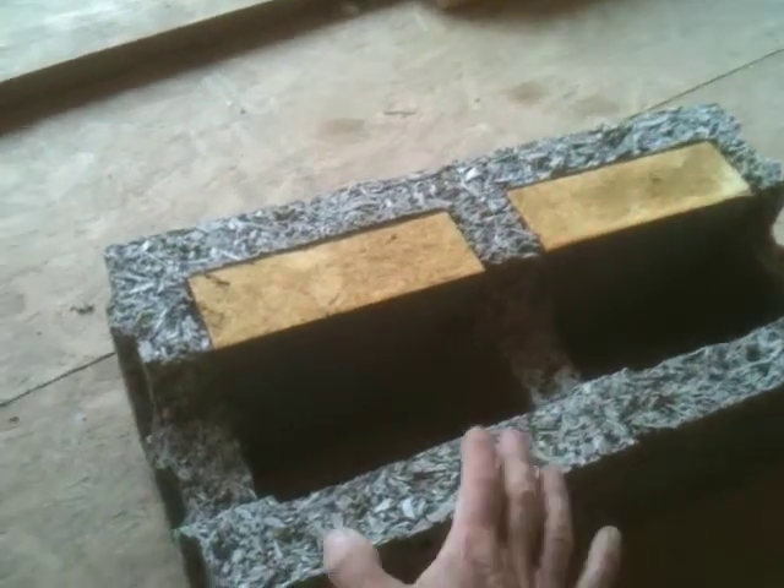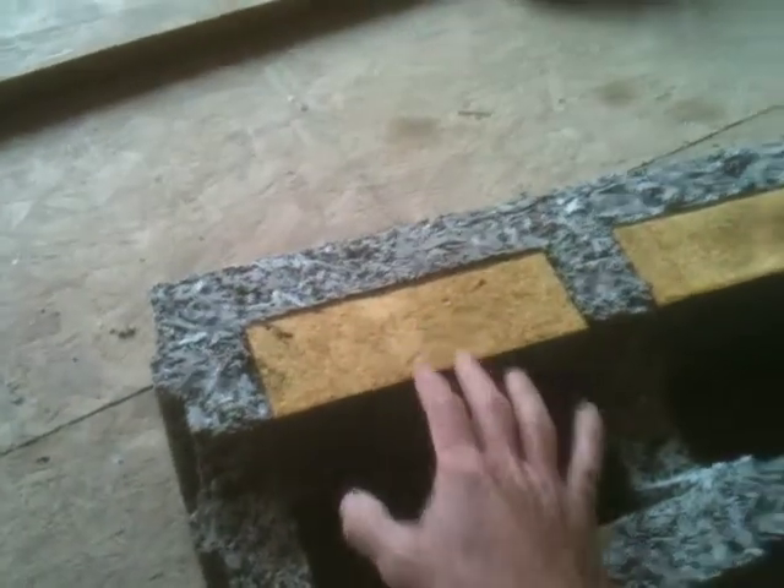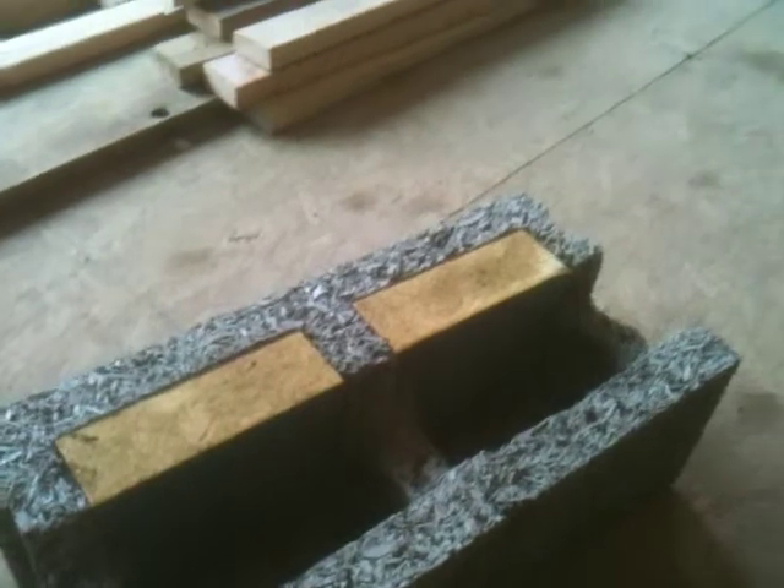These blocks are exactly one foot by two feet. They've got built-in insulation and the R-value is about 26. They're dry stacked, and then rebar and concrete are put in the voids so that you end up with a very sturdy house. There's rebar every one foot horizontally and every 16 inches vertically.